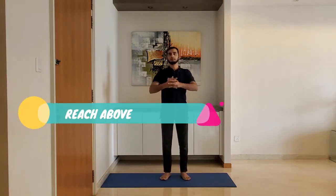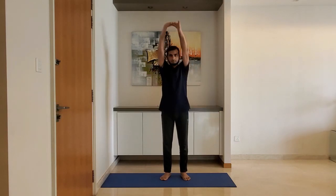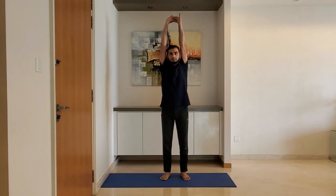Reach above. Interlock the fingers with palms facing outside. Stretch above your head and hold for 10 to 15 seconds. You should feel the stretch under your armpits.